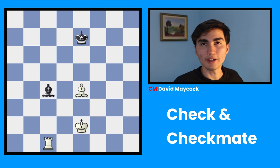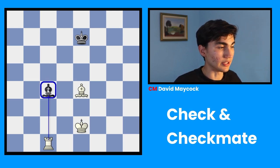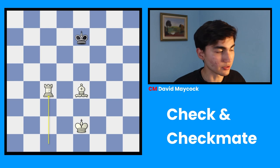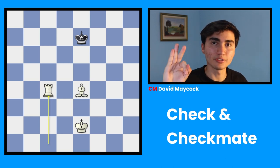Last but not least, we have C: capturing. In this position there's only one move that captures. Can you find it? This rook can take the bishop, and if we take it, the bishop doesn't exist anymore — therefore we wouldn't be in check. So: A, avoiding; B, blocking; and C, capturing — the only three ways to get out of check.